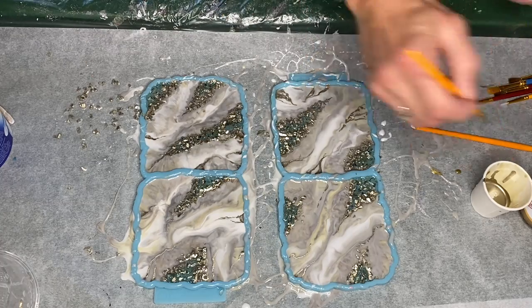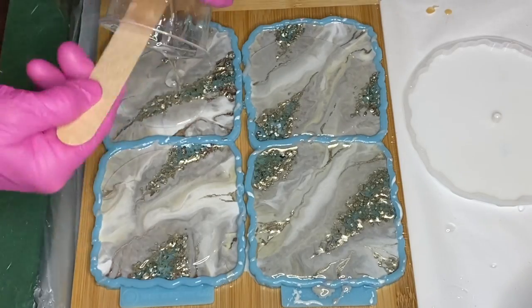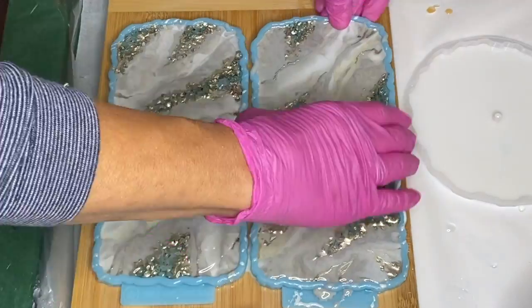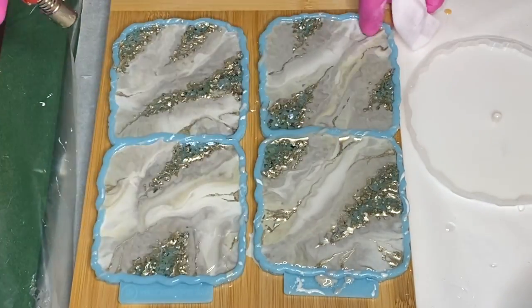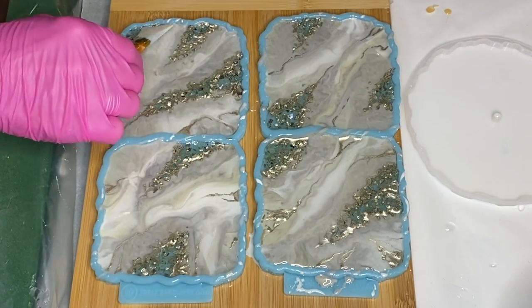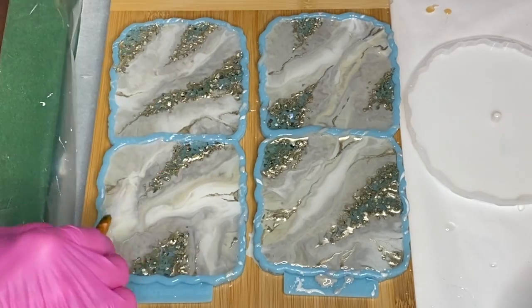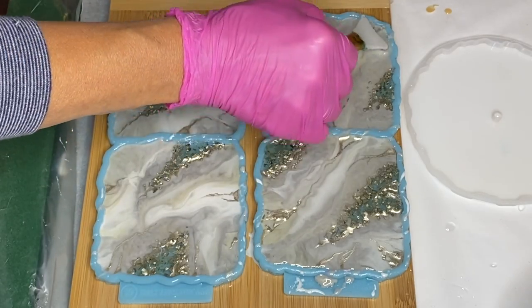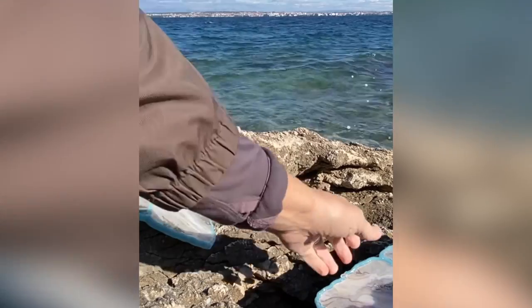She allows that to dry and pours in another layer of resin to seal it in. She also added a heat resistant top coat, and here's a clip of my mom de-molding the coasters.